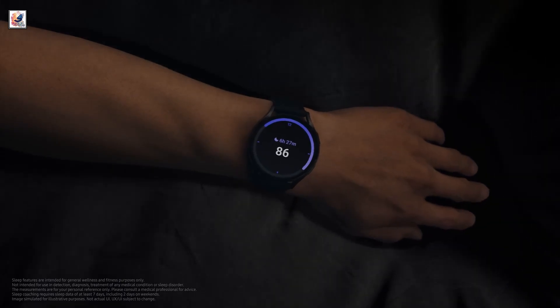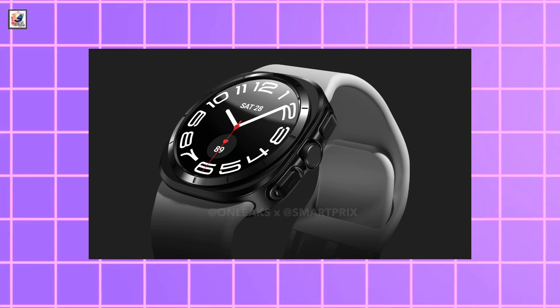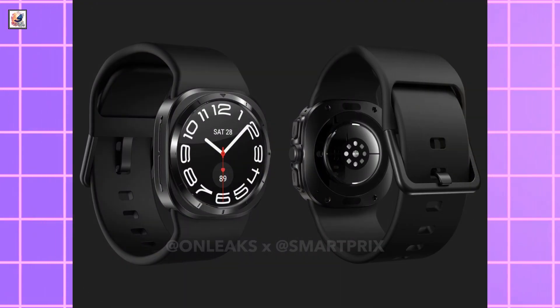The Watch Ultra brings some interesting design changes to the table. Most prominently, it brings a squarish look, a third physical button, larger speakers, and some potential watch band changes.